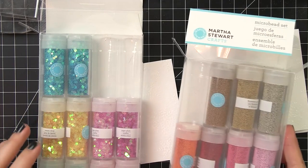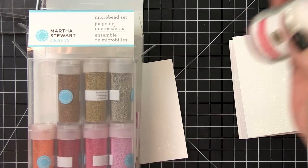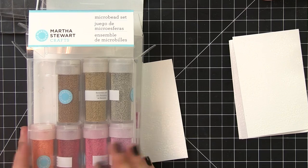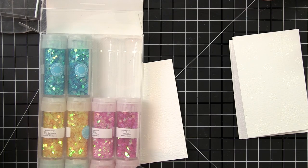I wanted each of my tags to be monochromatic, so I based my color scheme off of these Martha Stewart microbeads and iridescent glitter. I'm also going to be filling all of them with big chunky clear glitter, also by Martha Stewart, and I'll be adding sequins as well. These were the inspiration for my color palette, so let me show you how I matched them up.